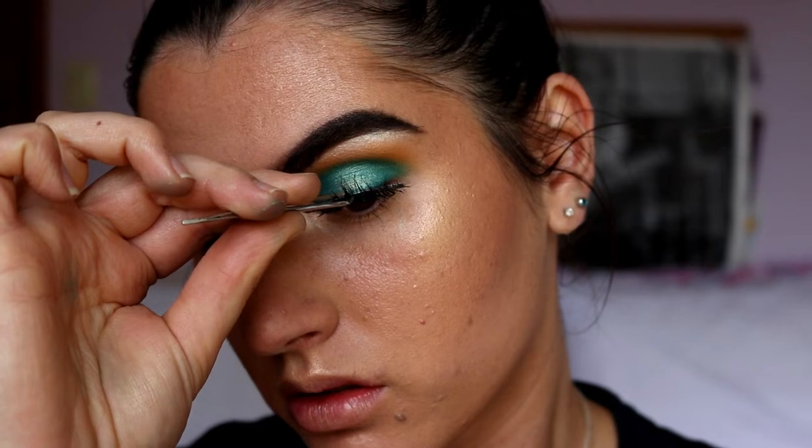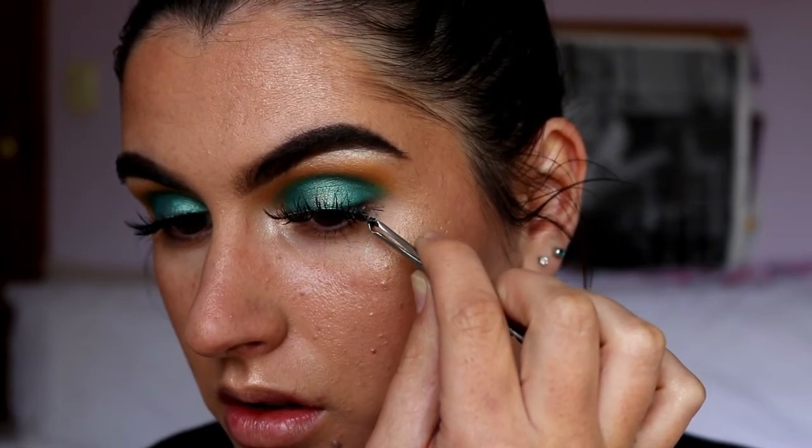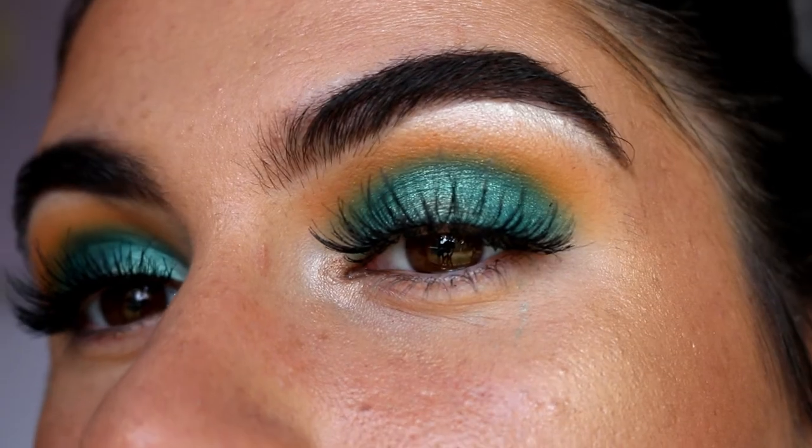I'm contemplating whether I want to do a wing or not — it looks so nice on its own. I think I'll pick lashes first and then decide, because the lashes will tell me whether I should do a wing or not. I'm back — the lashes I decided to go with today are the House of Lashes wispy ones. They're really perfectly suited for this eye look — they don't cover up too much eyeshadow and they're longer in the center, which will complement that rounded eye shape.